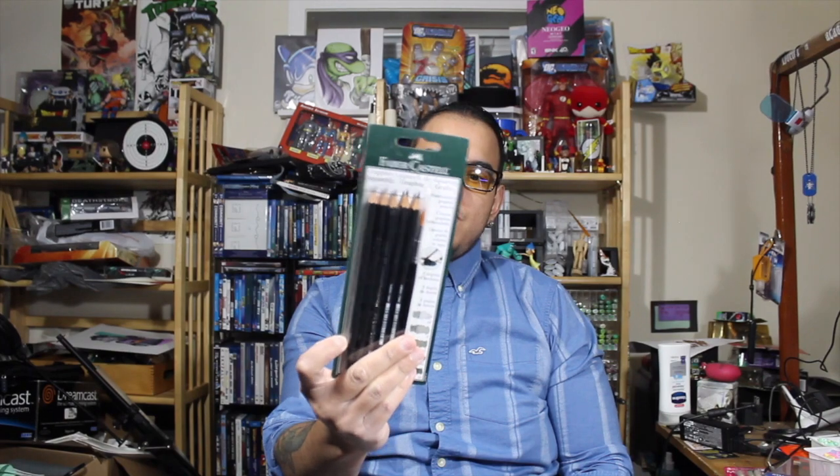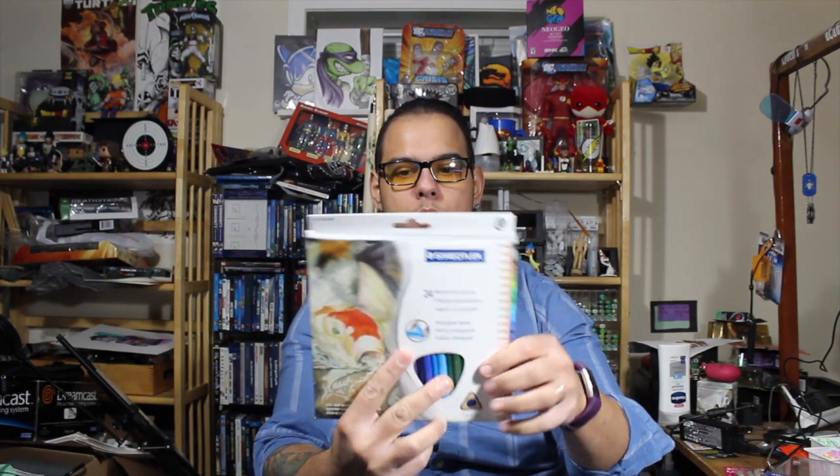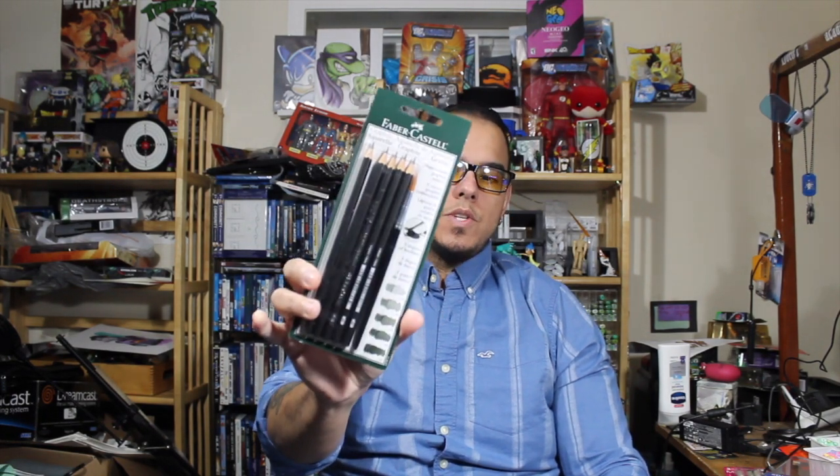Welcome back to another video. Today we're going to be looking at the Faber-Castell Graphite Aquarelle pencils — these are kind of like watercolor but using graphite. We're also going to look at the Staedtler watercolor pencils, 24-pack. These Staedtlers are made in Indonesia, easy to grip, ergonomic, and water-soluble. We're going to look at a couple of stages: wet paper, dry paper, and wet on wet. I've never tried the graphite aquarelle ones before, but I have used watercolor pencils, so this is kind of getting a little bit of both.